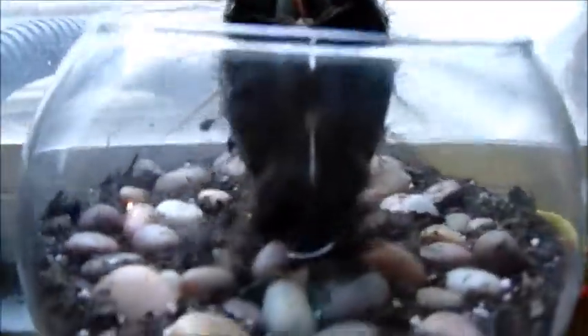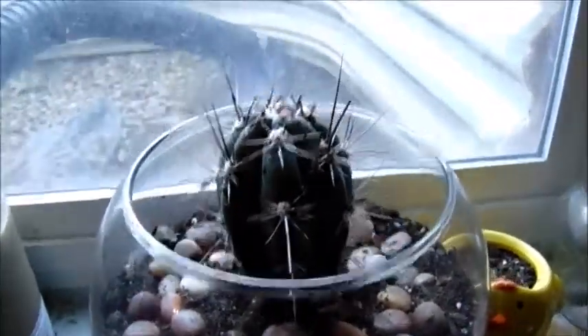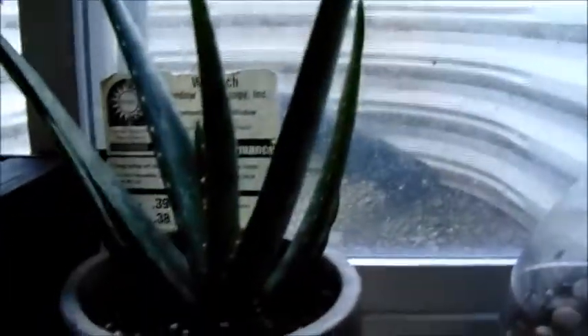I have this little cactus — I actually just planted him yesterday. I've had him forever but he's in this little terrarium. I don't know the name of him but he is pointy and he does not like me messing with him. I got this little aloe vera plant — my fiancé actually really wanted this guy. He's a welder so he gets burned a lot and he wanted the aloe vera for his burns.